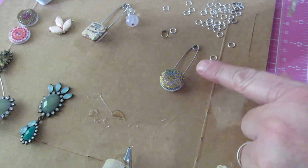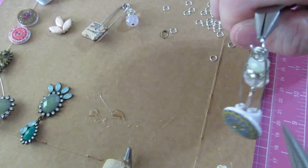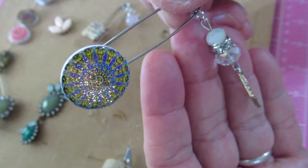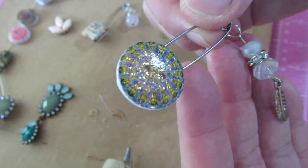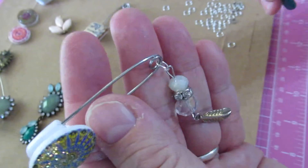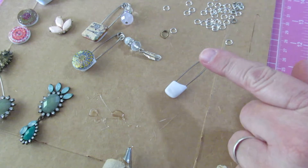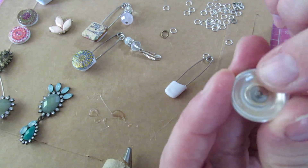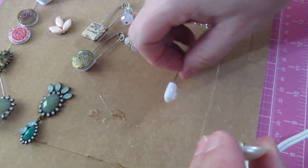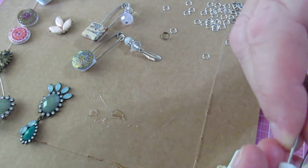Take the jump ring and open it up. You could loop this right onto the pin, and if you make your own charms you could make that loop bigger. These I tried and they didn't hang very well; if I were to do it again I might make the loop a little bigger so it hangs directly. But that's basically what you do — just try to match the style of the charm to the bead.